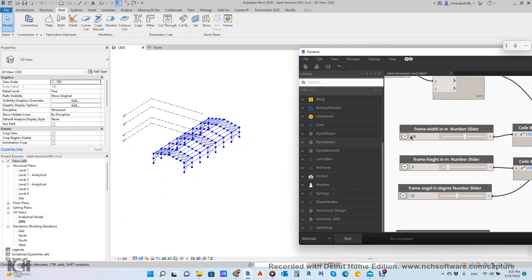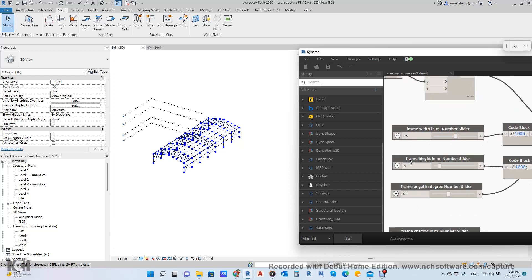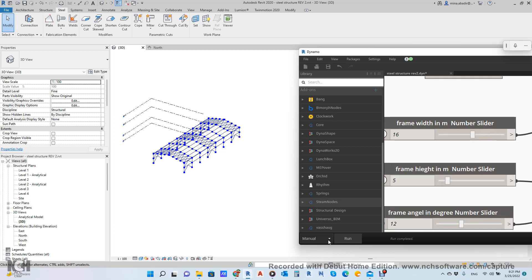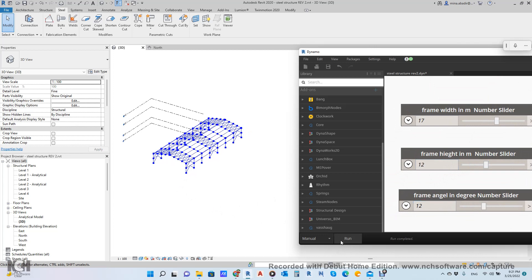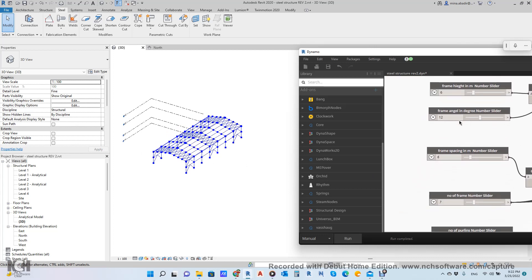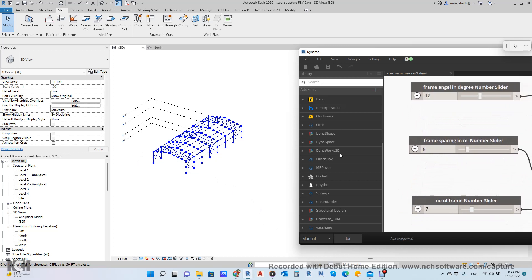The portal frame width is 16 meters. All dimensions I make in Dynamo in meters — it normally comes in millimeters so I convert it to meters. The frame height — I'm going to make it 6. The frame degree is 12. You can use this normally; if you want to make it 20, it's up to you. Keep it as standard — Kirby uses this. The spacing between frames is 6 meters. You can make it 12 meters, but this is parametric.